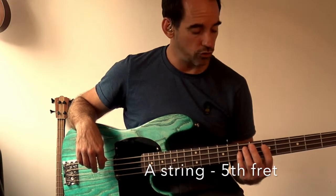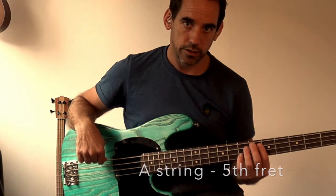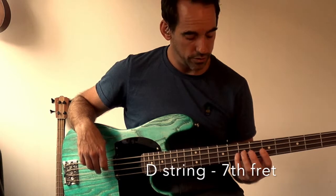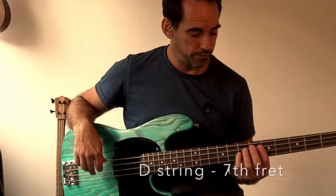Then you do the same again. Play the fifth fret of the A string — play the harmonic there — and then you play the seventh fret of the D string, which is the next string down. You'll hear they're the same notes.